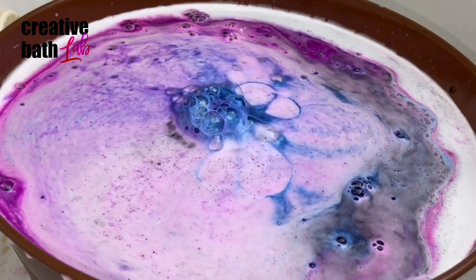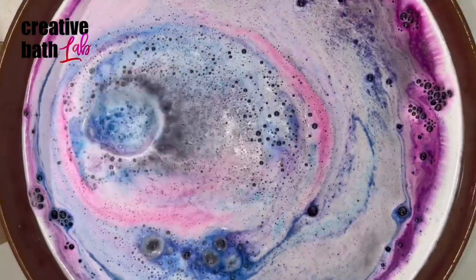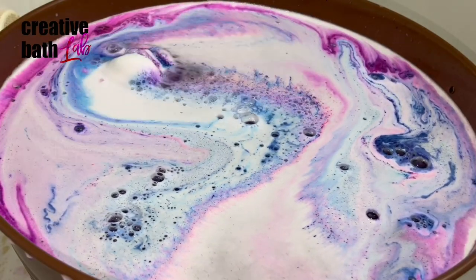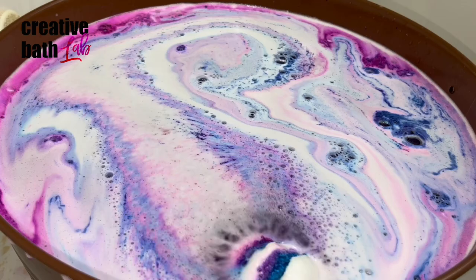There are many factors that can affect a bath bomb's ability to float and I'm covering all of it. But I'm just going to let you know up front that if your bath bombs sink, it's more than likely from either adding too much wet ingredients, packing the bath bomb with too much mix, or not letting it dry enough.